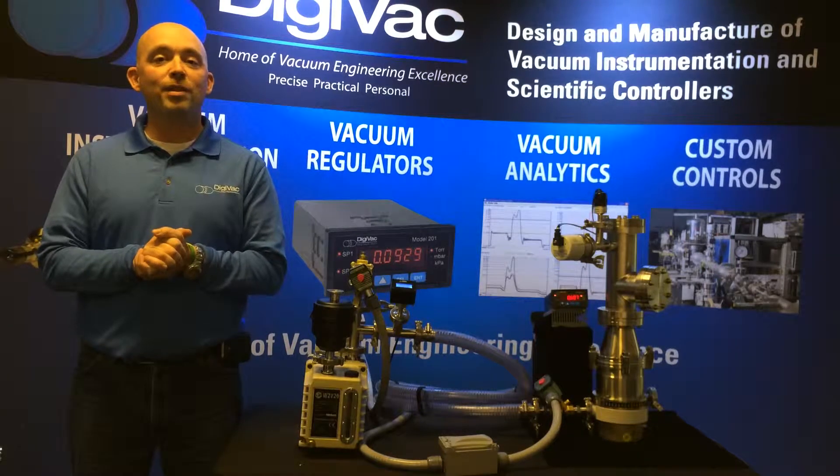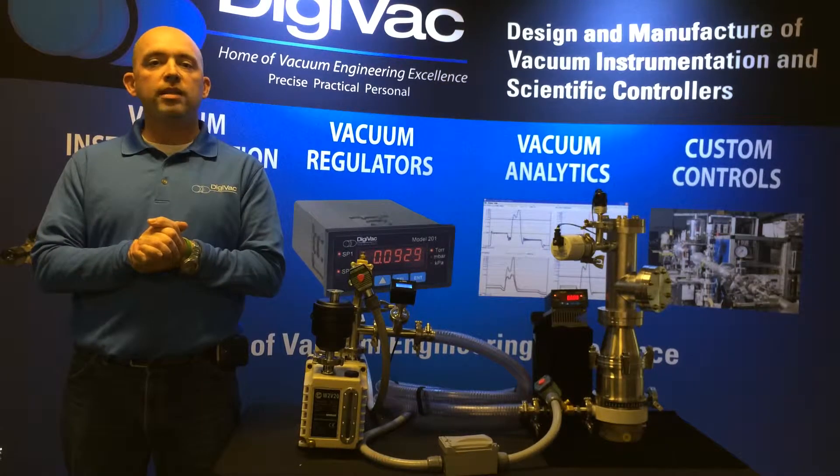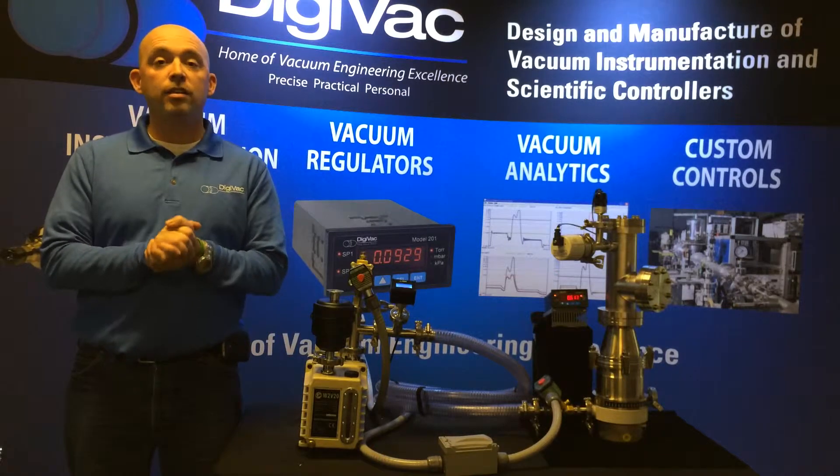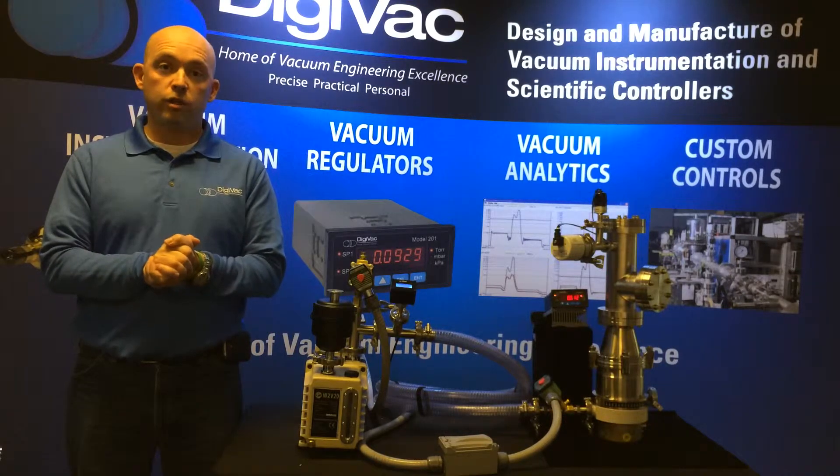Hello, my name is Tim Collins from the Digivac Company, where we design and manufacture vacuum instrumentation and scientific controls, and I'm here today to talk to you about our vacuum foreline solution.